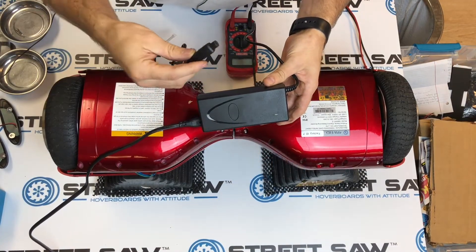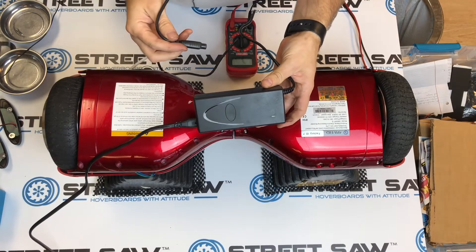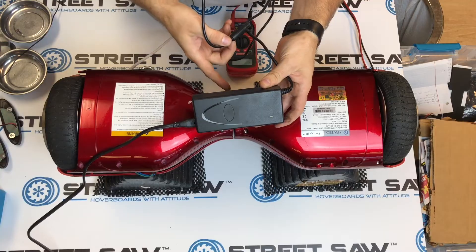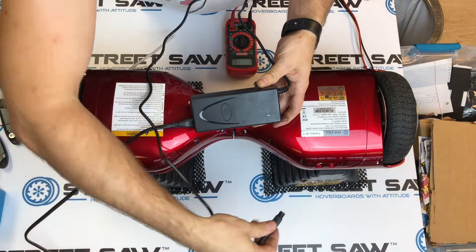If this stays green, that's a good indication that your battery is bad. If it stays green and it turns on and it works, then you shouldn't be watching this video — but we want it to turn red.